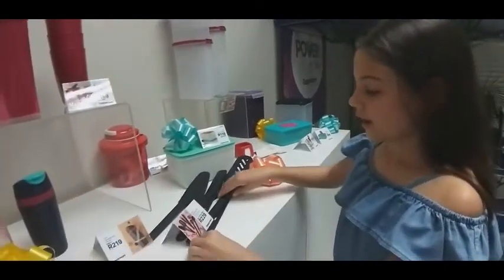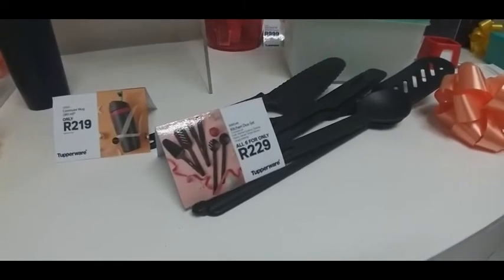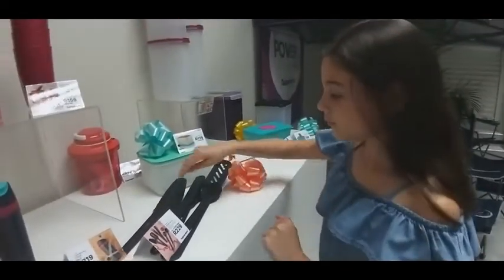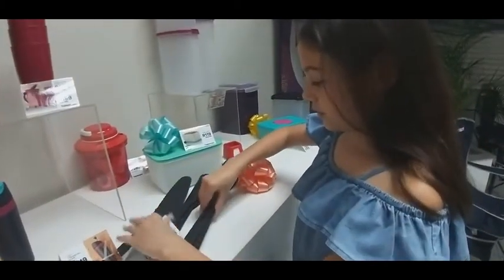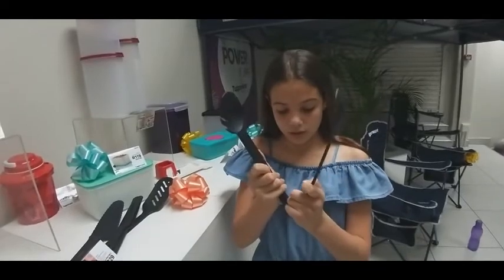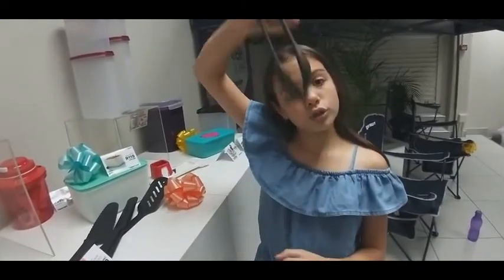Here we have our kitchen duo set. If you've seen the previous videos, me and Kayleigh have showed you this — it's 229 Rand for all six of them. You can join them together, or use them apart. And here you've got your salad thingy as well.